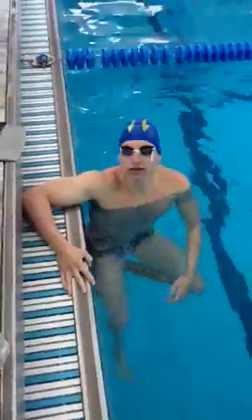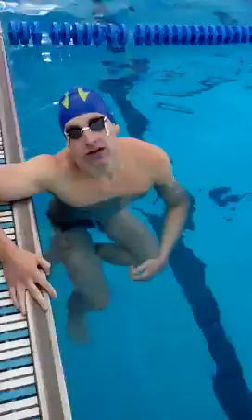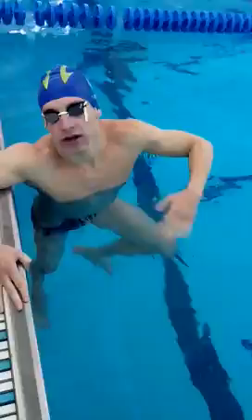Hit it. Davis Tarwater just gave me a great suggestion on my underwaters. I used to just move all my body up and down, but keeping the streamline tight and engaging the whole core, starting from the sternum and moving the whole wave down.